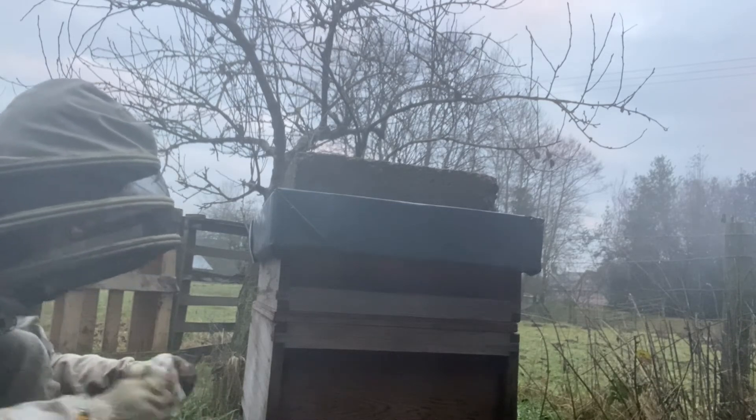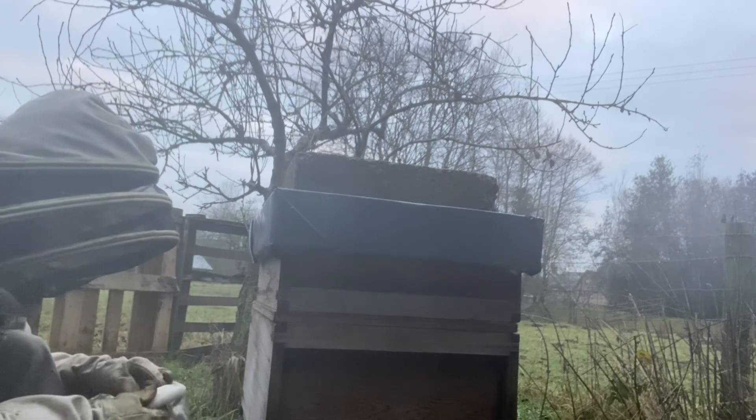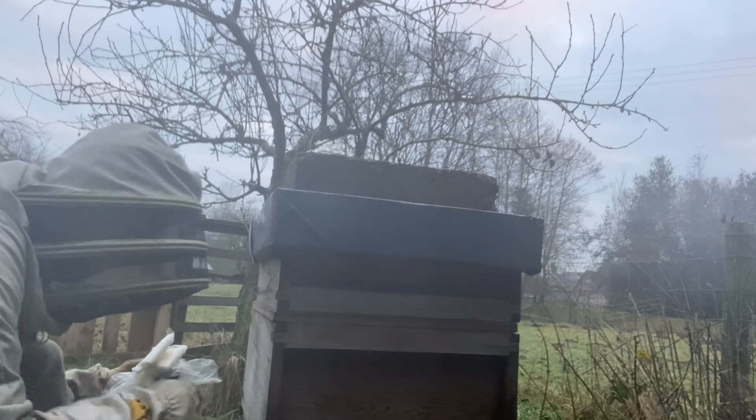And this fondant here won't be wasted — I'll put it into a container so it will be put to good use. Once you become a beekeeper, you certainly will not be wasteful.